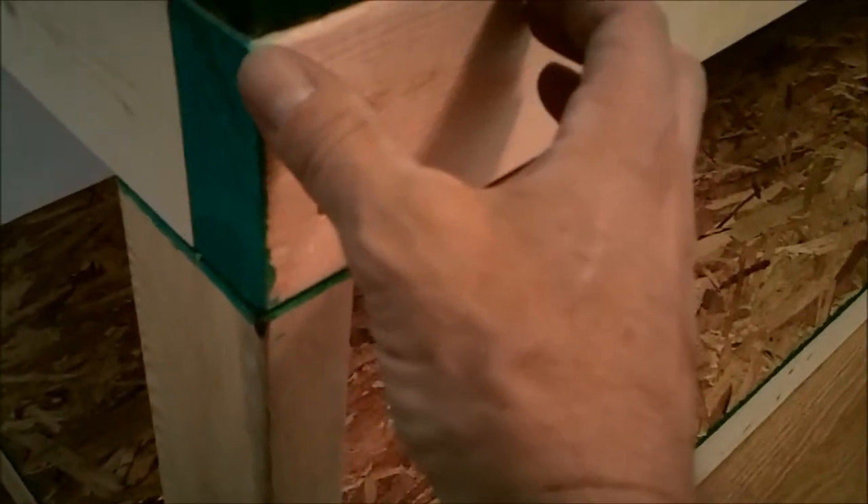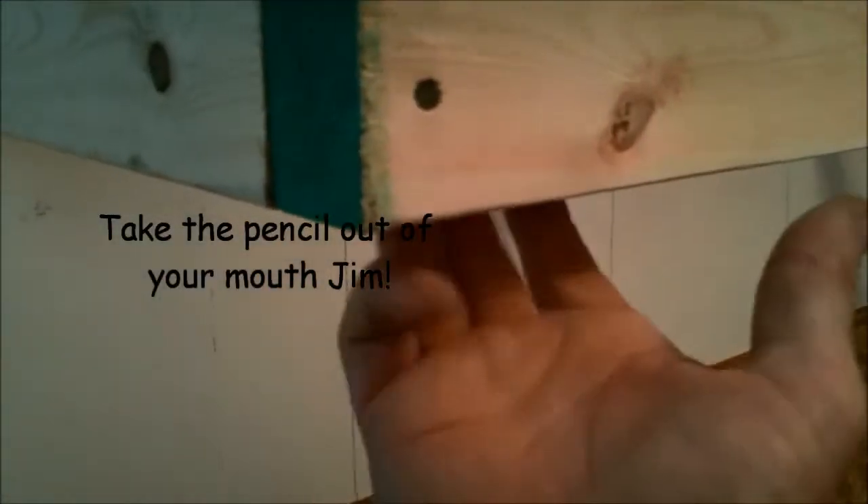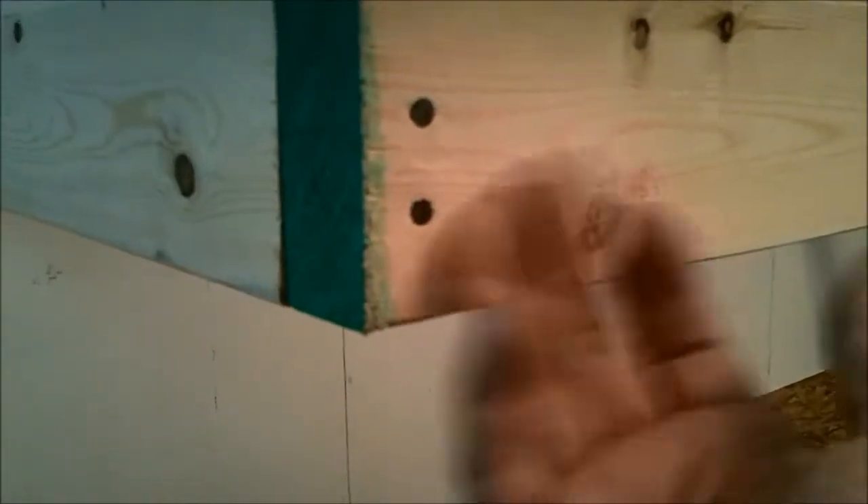What I was going to do was have a 2x4 running from the floor all the way up to the ceiling and then tacking all these onto the 2x4.